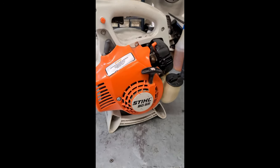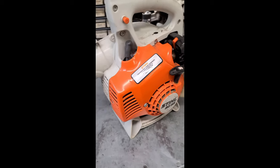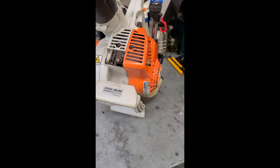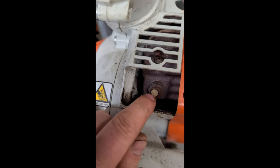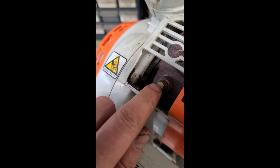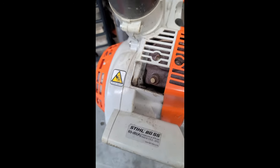Hey guys, welcome back. Today I've got a STIHL BG55 blower that just came in the shop — it's not running. Upon inspection, it was very easy to determine what was wrong: the muffler is plugged up with some kind of dirt. Sometimes insects will build a nest in there and clog up your muffler.